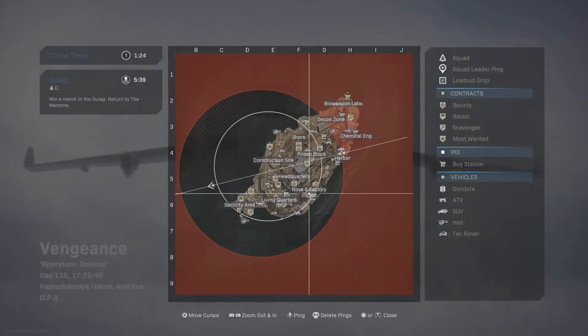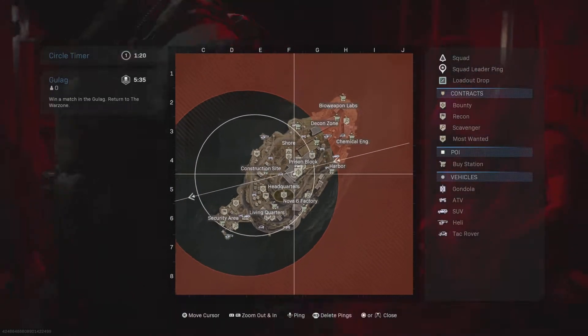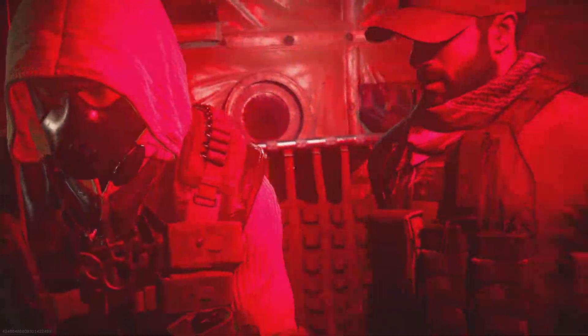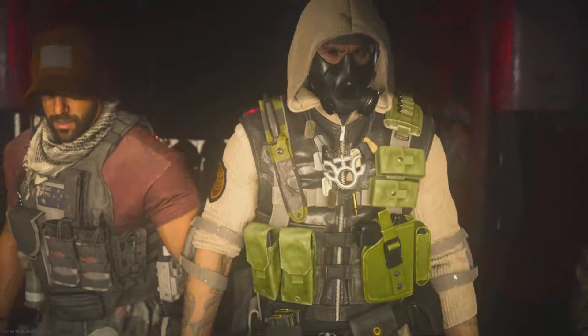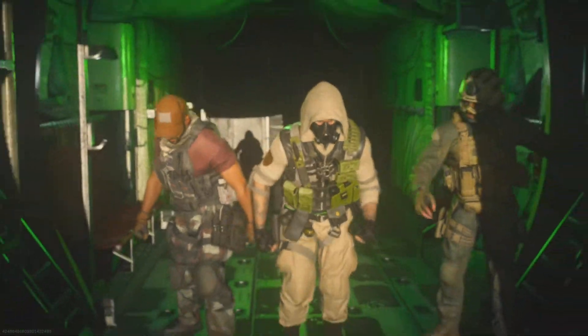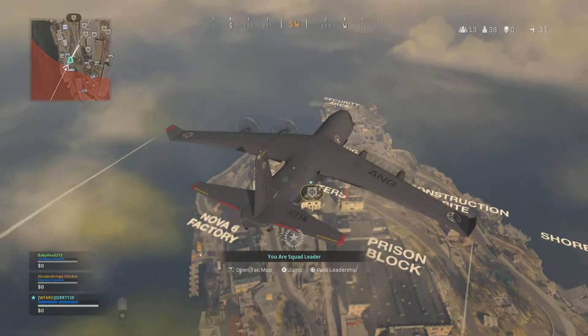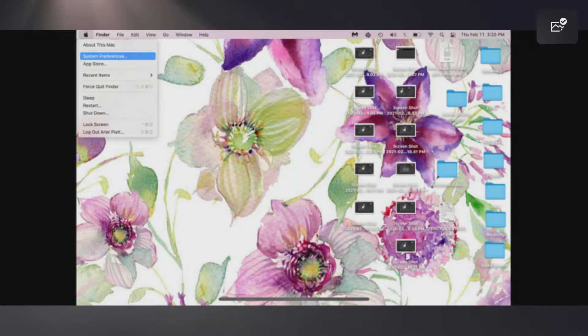Alright, back with the SteelSeries Arctis 7P. In this video I'm going to show you guys how to set it up on macOS. I have a 2013 MacBook Pro and I have the SteelSeries Engine set up on there, so I'm going to show you what I prefer. It's been almost a week since I've had the headset, so let's get into how to set it up.